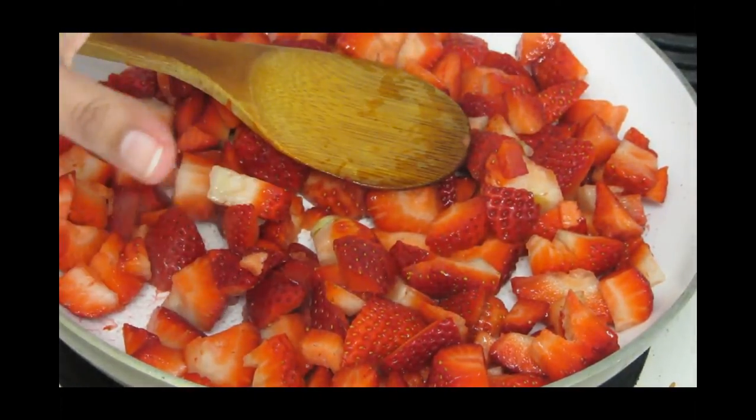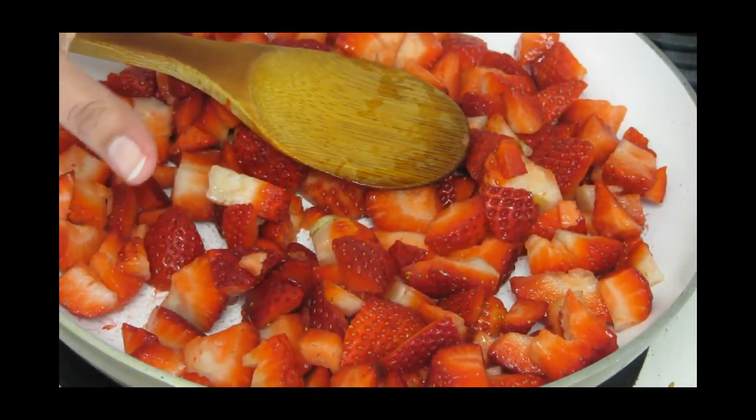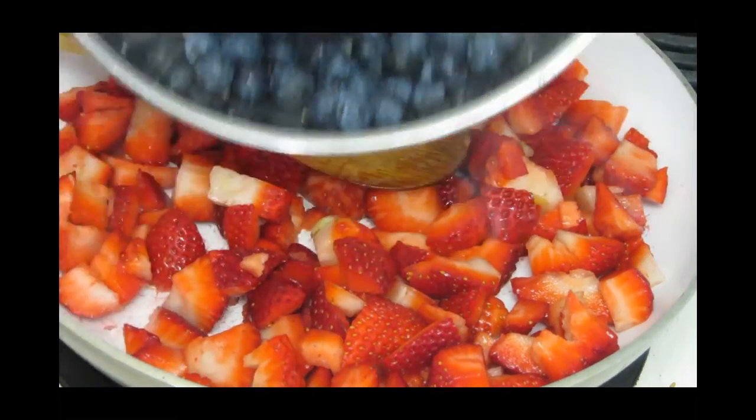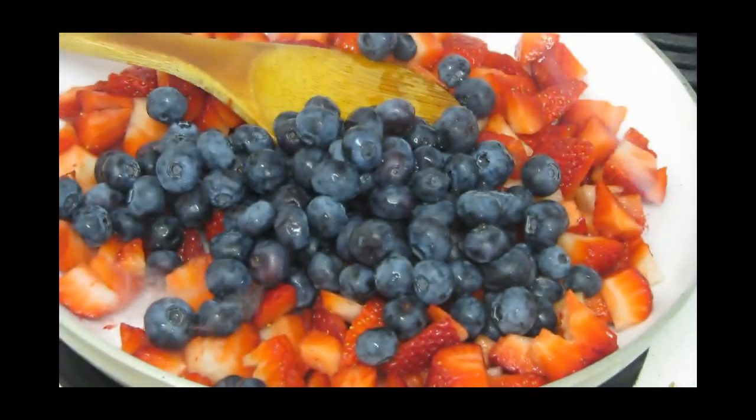So this is around 20 to 22 medium strawberries — not too big, not too small — and this is one and a half cups of blueberry. Rinse thoroughly both, and cut the strawberry into small chunks.